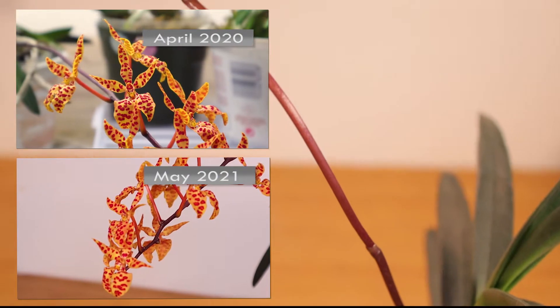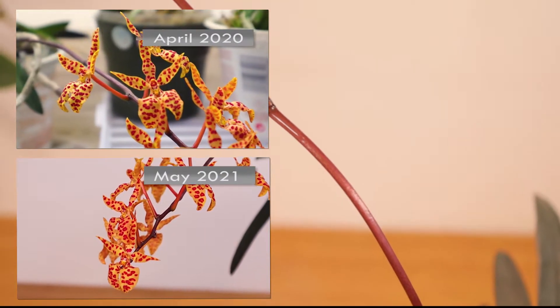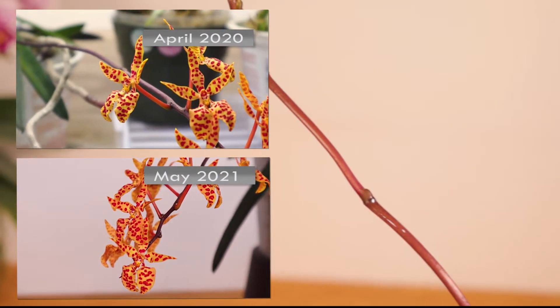It has bloomed every year for us ever since, with the flower spike making its first appearance in the beginning of the year.